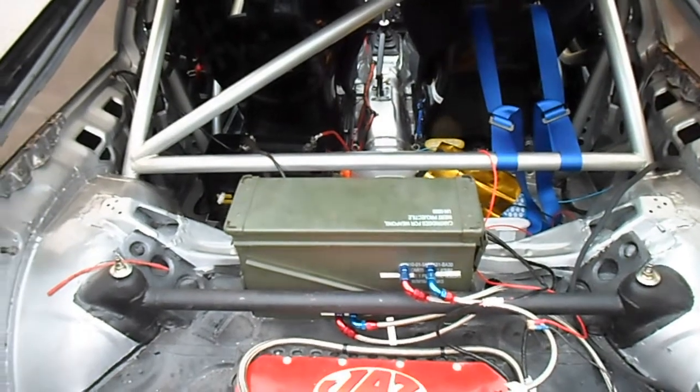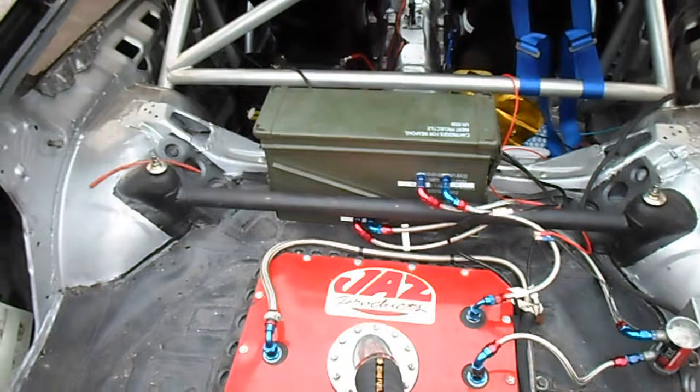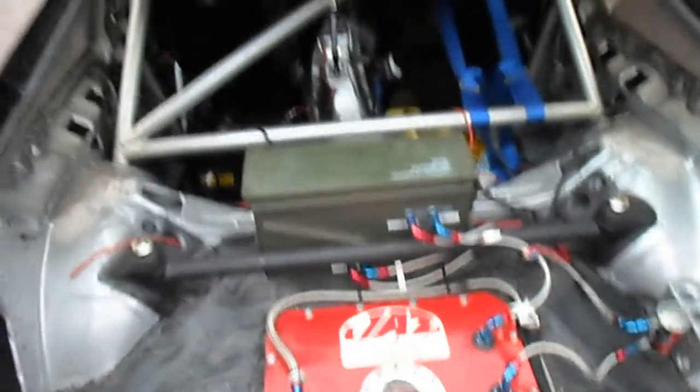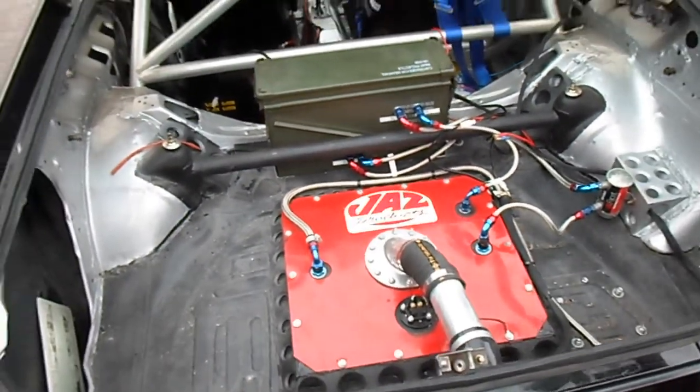I decided against a rear firewall in the boot — it just got too hard to do and it took up too much space. Whereas this way at least I'm going to have a little bit of room to put some tyres in. I've ruined it to be honest, but it looks cool.